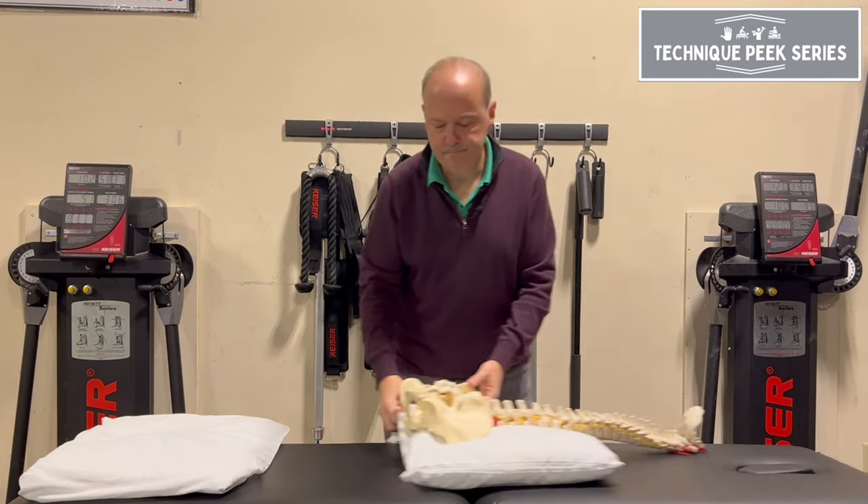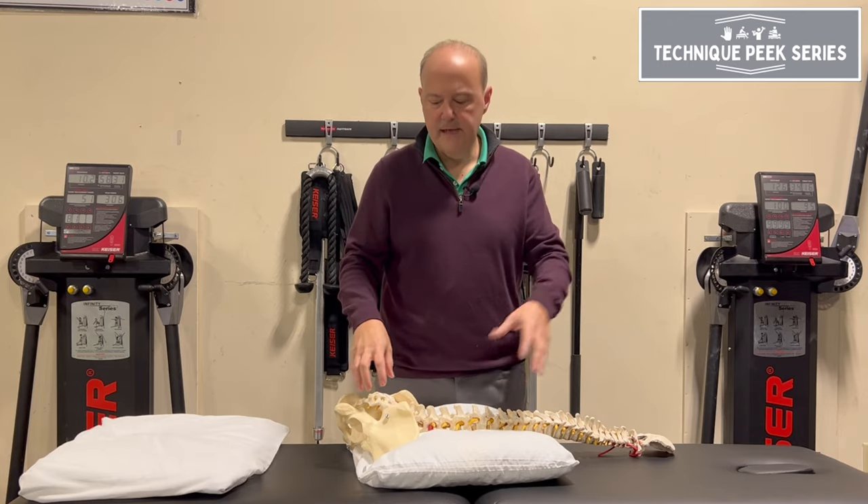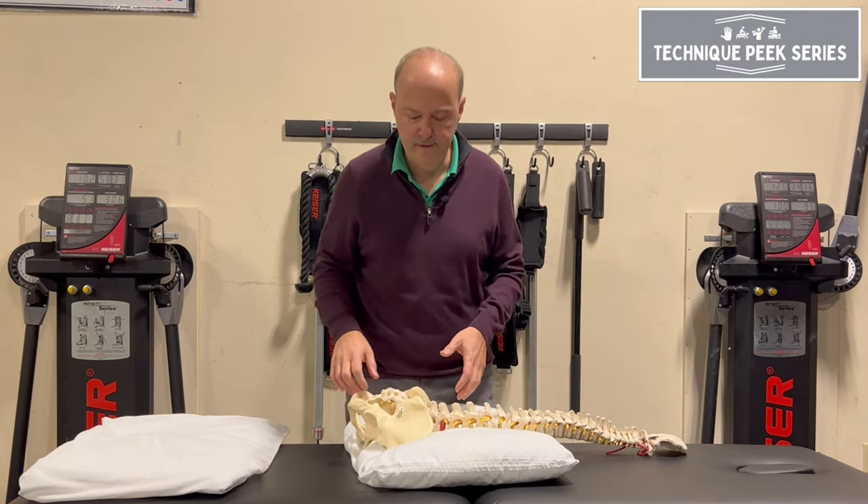Another example: if I took a spine — and no matter what I teach, even if it's a cervical class, I use the pelvis. It's a nice way, it's a little bit more stable and you can feel it.